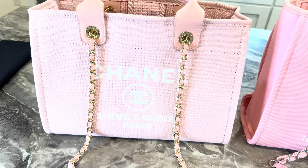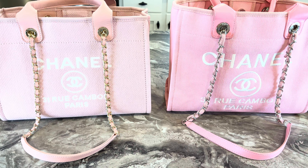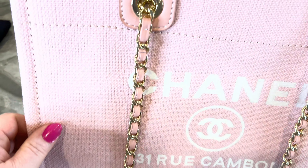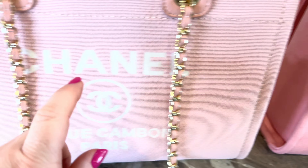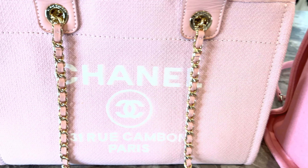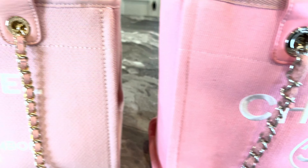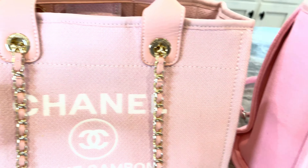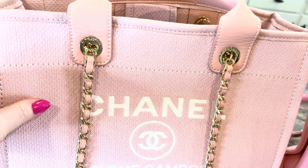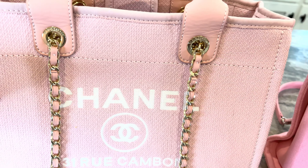First of all, the first main difference you can see is the colors — the pinks are so different. The next thing you can tell is the quality: look at the material here compared to here. That's a big difference in feel too. This one is really soft and slick, kind of like denim, and this one — you can feel the texture in this bag.